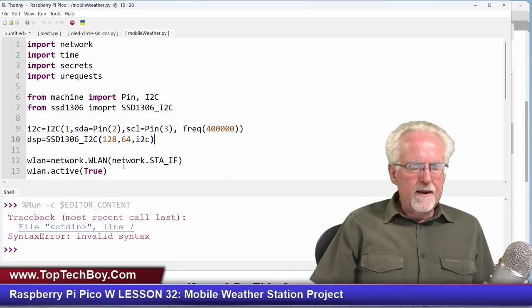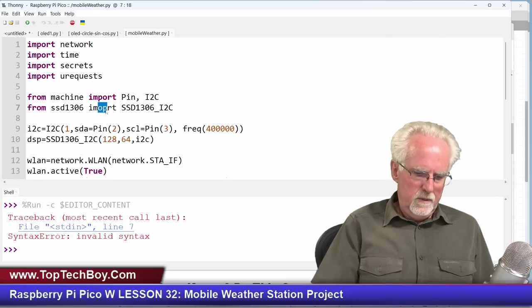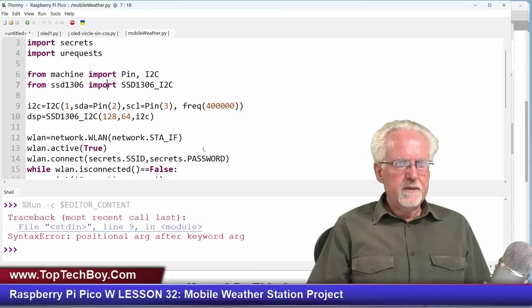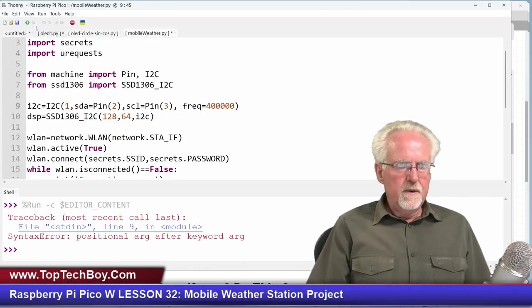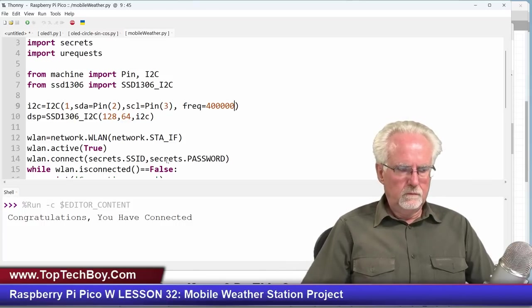Right off the bat it doesn't like line 7. From SSD1306 import SSD1306 — that sure looks right. Let me try fixing the import syntax. It still doesn't like the I2C line — I have I2C(1, sda=Pin(2), scl=Pin(3), freq=400000). You see why I like to debug as you go along. Off to a little bit of a rocky start — a couple of errors right off the bat. But now we have our OLED hooked up and that looks pretty good.